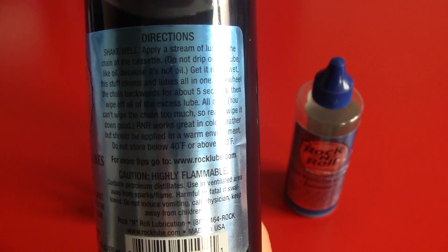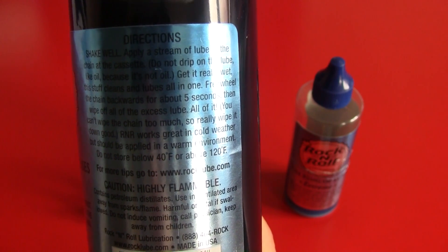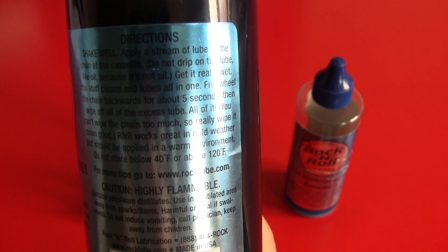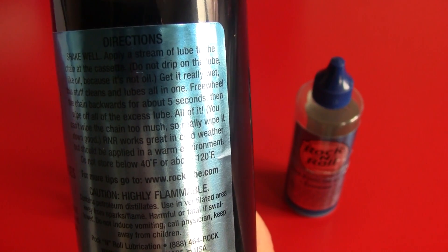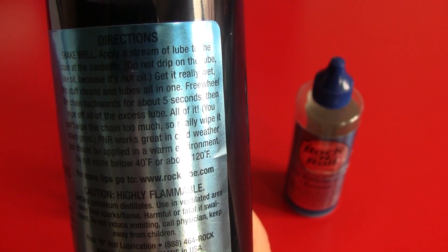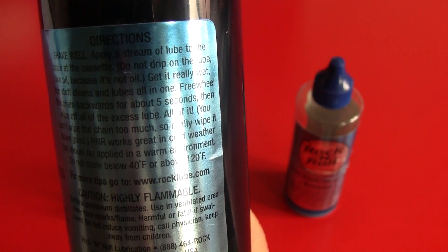At the back we've got the directions for this product. It says: shake well, apply a stream of lube to the chain at the cassette. Do not drip it on like oil, because it's not oil. Get it really wet — this stuff cleans and lubes all in one. Pre-wheel the chain backwards for about 5 seconds, then wipe off all the excess lube. All of it. You can't wipe the chain too much, so really wipe it down good.